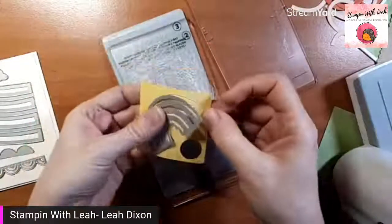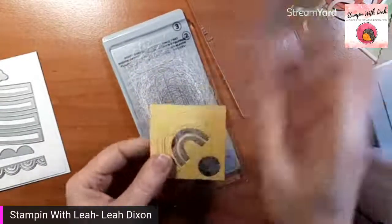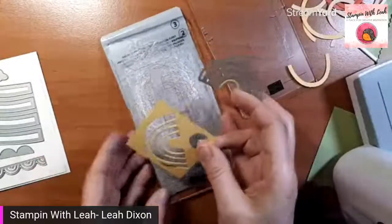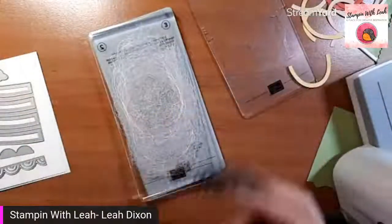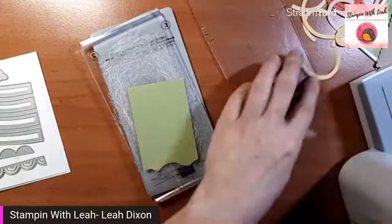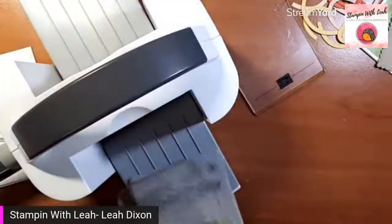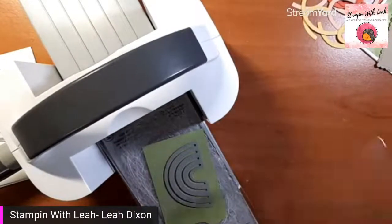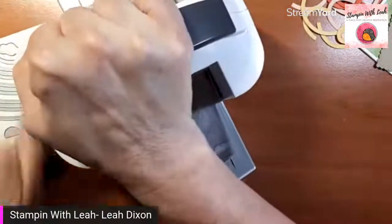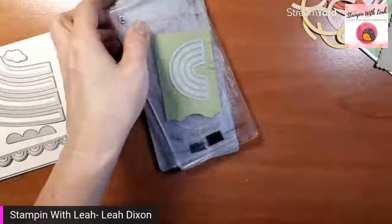We've got one more to do here and these are starting to stick, so I think it's almost time for me to get new plates. I am just going to flip my plate this time and hopefully that helps a little bit. These are consumables, these plates, but I do try to get the most out of my plates before I replace them. Good morning, Janet.